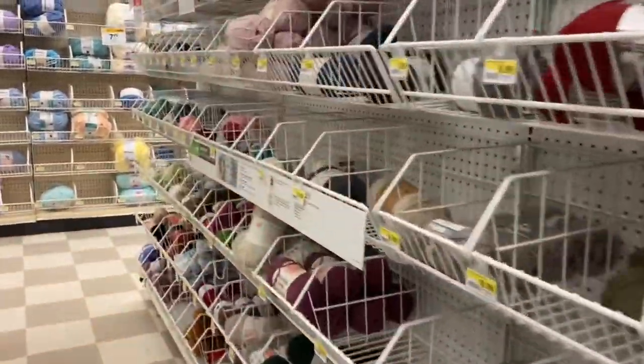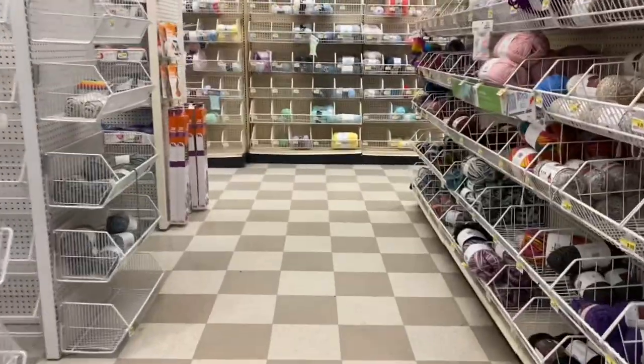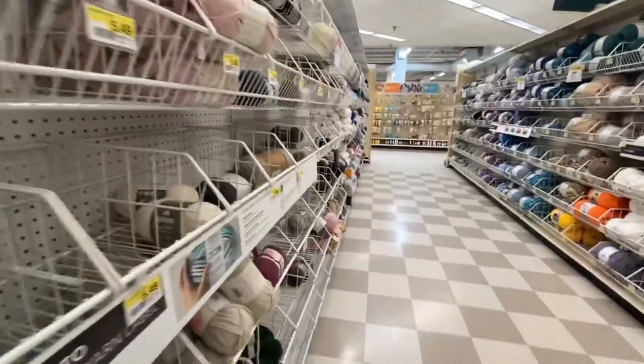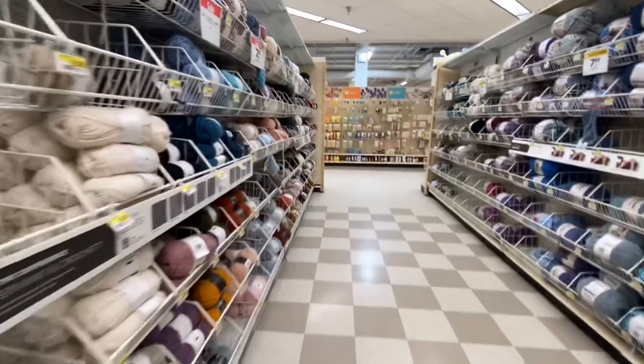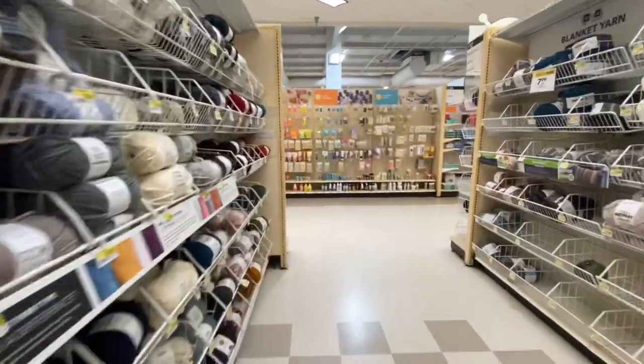If you want to comment down below, let me know what color you think I got. I'm going to end the voiceover here and we're going to walk to the register and pay for the yarn, then go to my car and talk about what I got. Let's go ahead and jump into what I got.